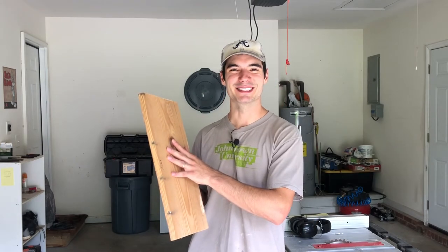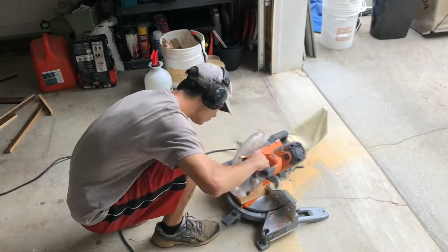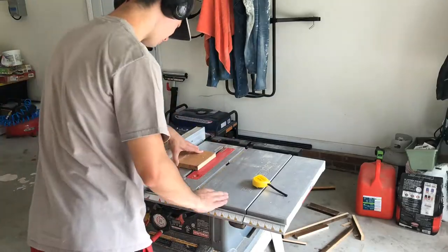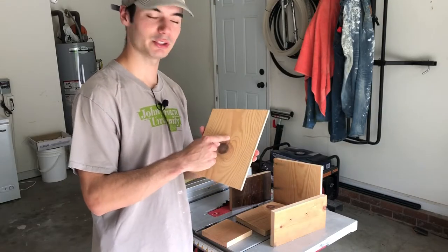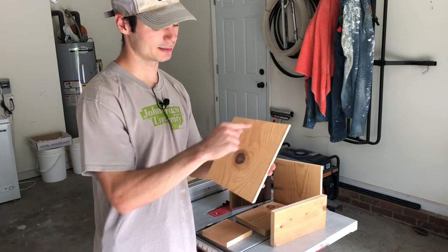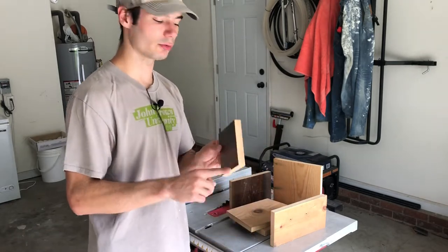Without further ado, let's build a birdhouse. The last things to do are drill some holes: the one and a half inch diameter hole for the entry, some holes across the top and bottom for ventilation, and then holes in the floor for drainage.